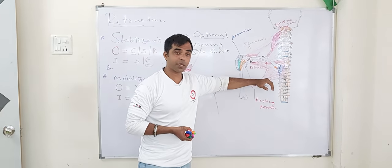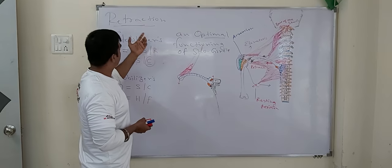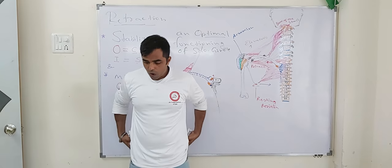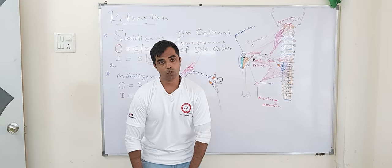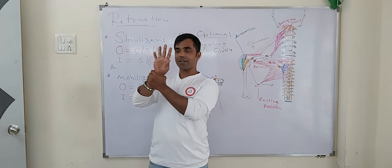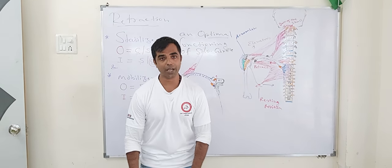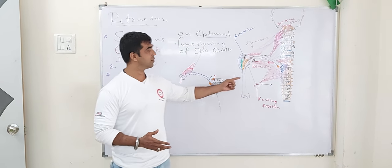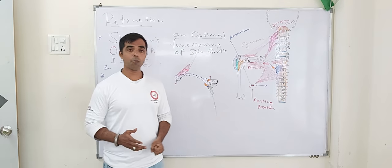If you want to understand one example — in anatomical position, we are already retracted. We are not protracted. The scapula is slightly elevated, upward rotated, and retracted. That's the reason we are anatomically upright; otherwise, we would be in a position of protraction. We are already retracted — so why do you want to retract yourself again? Why do you want to further retract the rhomboid major, rhomboid minor, or the middle fibers of the trapezius? I hope you have understood this. Thank you very much.